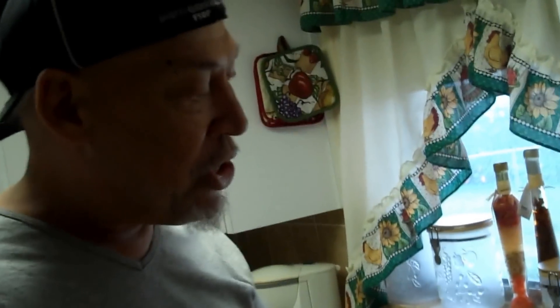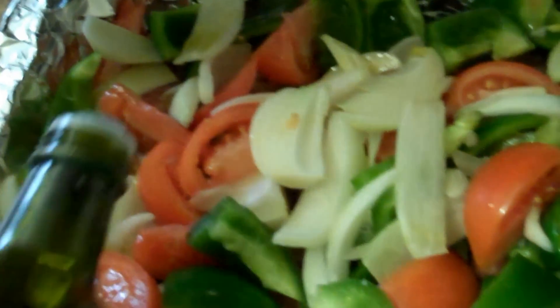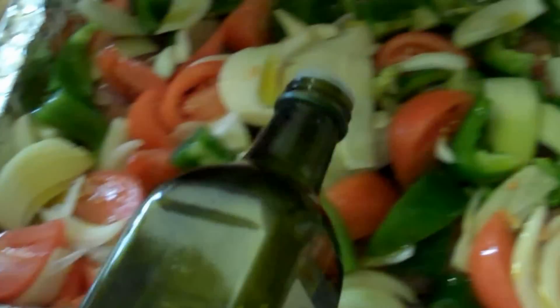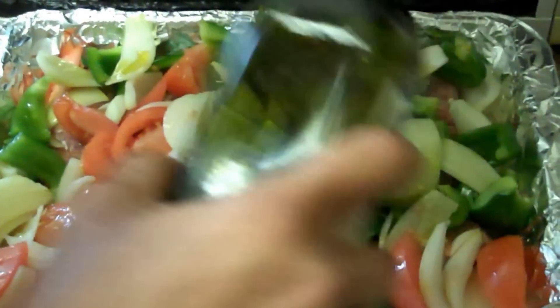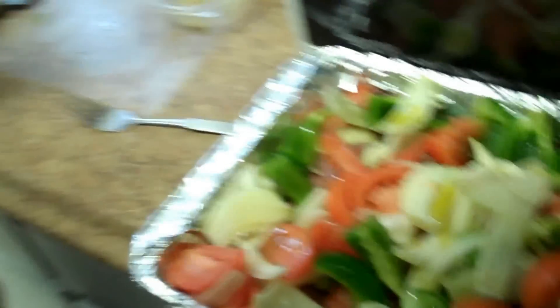I've got some fresh garlic and some garlic powder and I'm going to use both — for roasted peppers and onions the powder really works well, but you've always got to have fresh too. We're going to drizzle oil all along the top first, before we put the seasoning on, because that way the seasoning won't wash off the food. If you pour the oil on after, the seasoning is all gone.